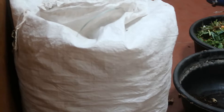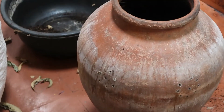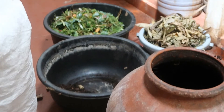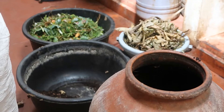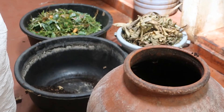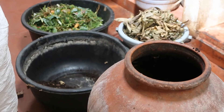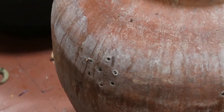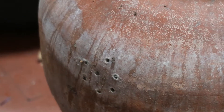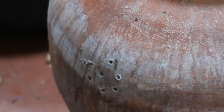Now I'm showing you my container — it's a big one. If you don't get a big one, even a small pot is enough. Even a plastic bucket is enough. What is important is that it should be of the size that is easy for you to handle, and it should have holes. There are a few holes on the sides, and you need to put a couple of holes at the bottom as well.